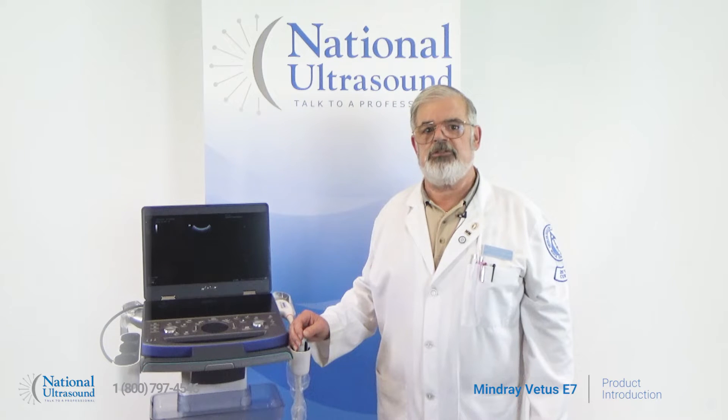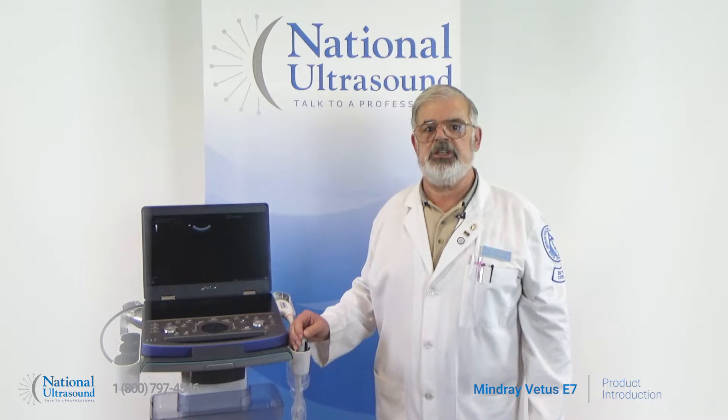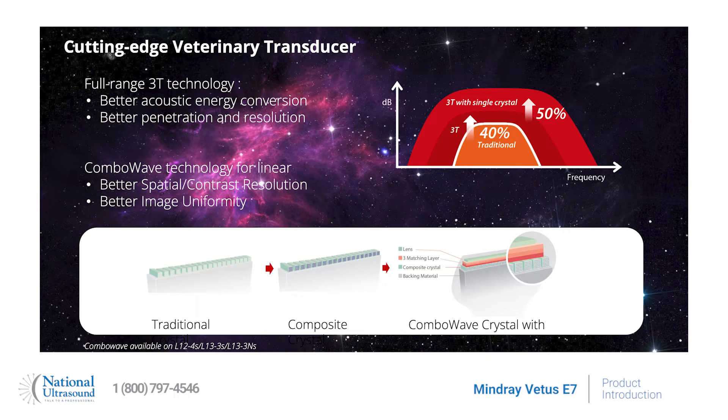The cutting-edge 3T transducer technology enables better acoustics, thermal control, and provides better penetration and resolution than standard transducer technology. 3T technology, in conjunction with Mindray's combo wave, provides better spatial and contrast resolution and image uniformity.